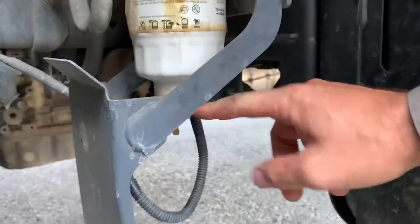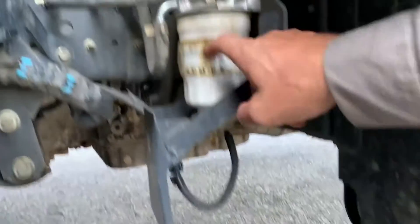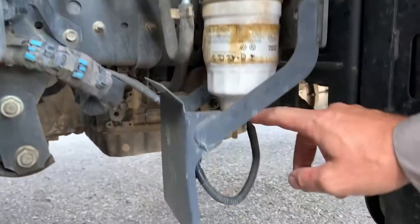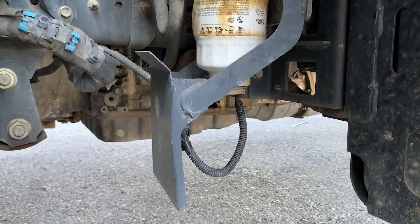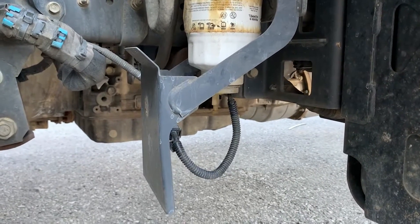Unplug this, bring this plastic part out, screw this off, replace this, and just screw that back in. The filter will come with a new O-ring for that. They can use either the Isuzu cartridge or the Fleet Value cartridge as a replacement.